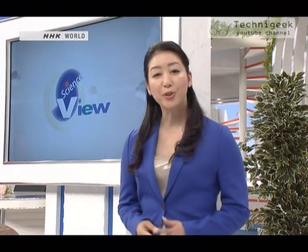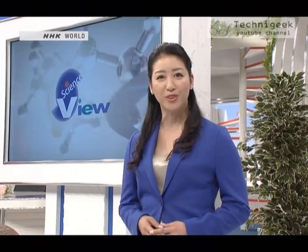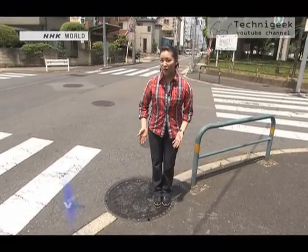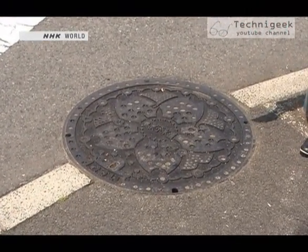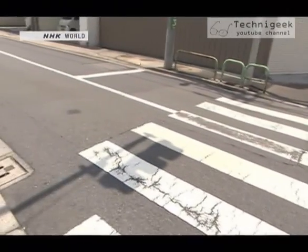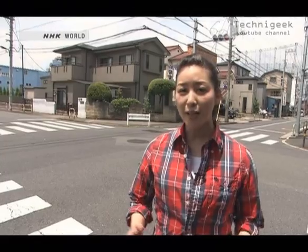Now let's meet a Takumi who created a technology to renew sewer pipes without digging up roads. Today we start our segment from here, on top of a manhole. As you all know, the hole is connected to the underground sewage pipes. In Japan, replacing old sewage pipes has become a major problem, but to dig up old pipes is a difficult task. Today we're going to meet a Takumi who came up with an innovative way to renew sewage pipes.